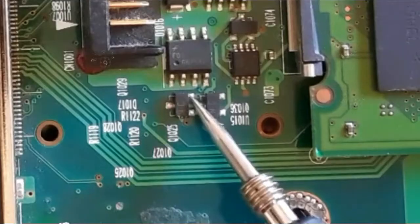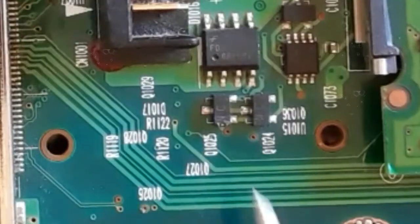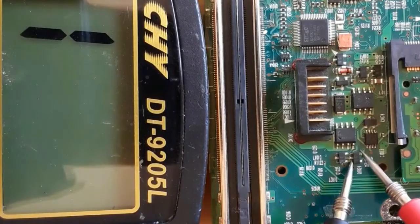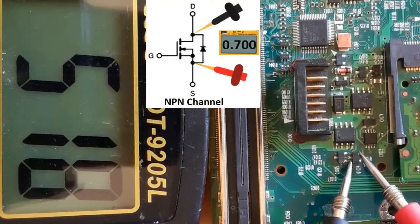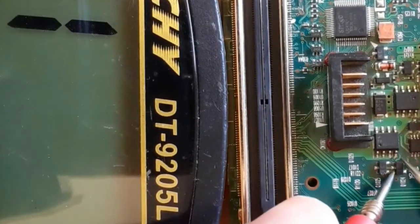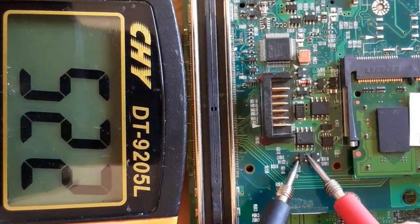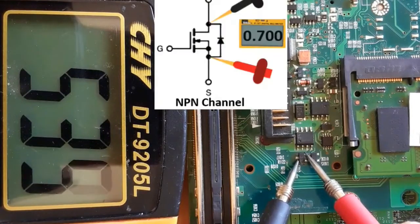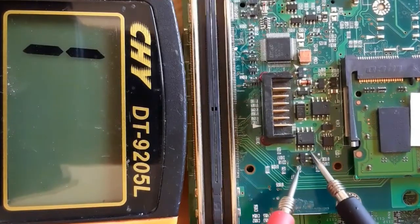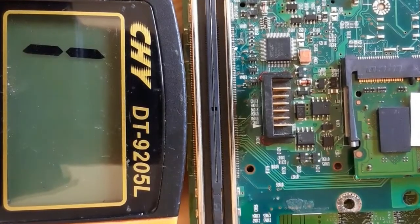Let's check these two other MOSFETs using the same working process. Always you should locate the drain, the source, and the gate. Let's put the red probe in the source and the black probe in the drain — we get a reading, so this is also N-channel MOSFET. If we swap the probes, with the black probe in the source and the red probe in the drain, we get nothing in the multimeter — N-channel MOSFET confirmed. The second one is also N-channel MOSFET. These two MOSFETs are good MOSFETs.